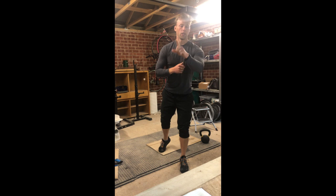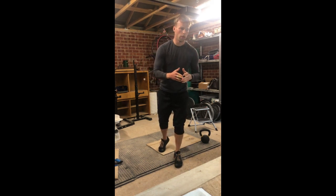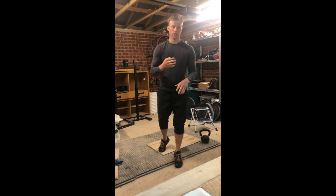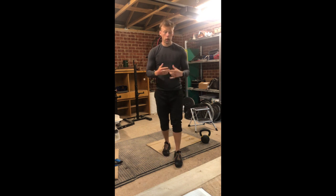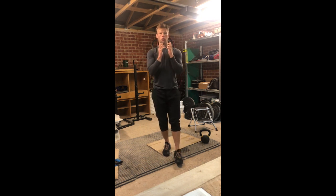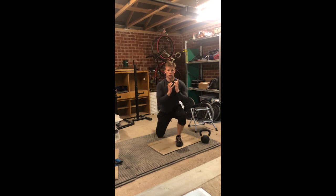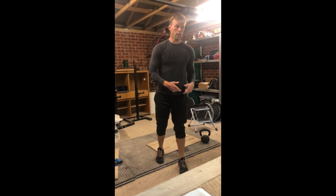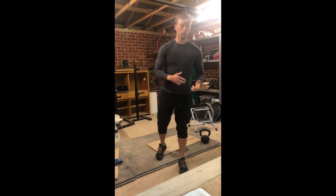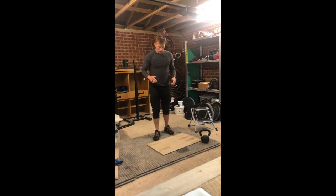Correction: that's 10 front rack squats on each side, not 15. After one minute rest, we go into AMRAP 2, which starts with 10 goblet weighted reverse lunges — take the weight from the front rack position, step back, and do 10 on each side.